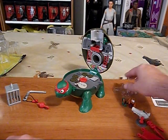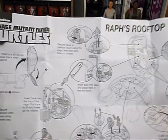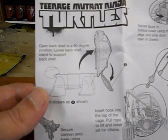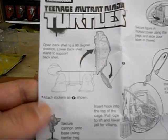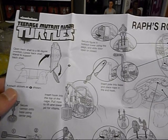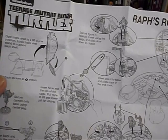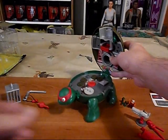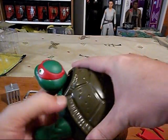Let's have a look at our instructions. Open back shell to a 90 degree position. Lower back shell stand to support. Attach stickers as shown. I'll figure it out somehow. So it all closes like this. There's our turtle - does his head go up any further? And then you open it up.